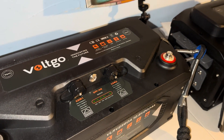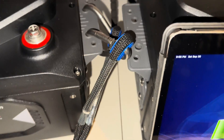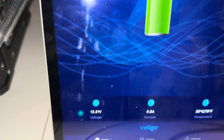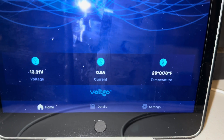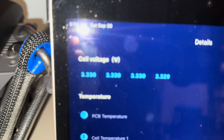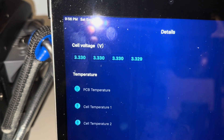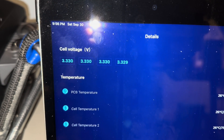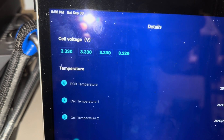96 hours later, or four full days. 99 percent full, voltage now 13.31. Let's look at the cells — 3.33 straight across, and 3.329 on the last cell, but all extremely close. It's just not going down much at all, so that's good to consider.